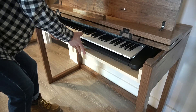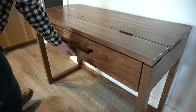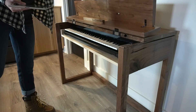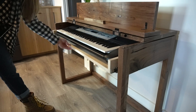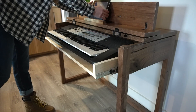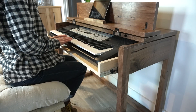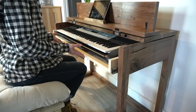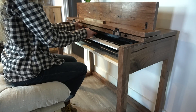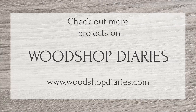And now Dani has a new keyboard and a fancy new stand to play it on. I'm really happy with how this turned out and very happy to have this nice stand versus one of those cheap plastic ones. So if you're ready to build one for yourself — for your own keyboard, or simply to use as a writing desk with a pullout tray — be sure to check out the links below. And if you've enjoyed this video, I would love it if you would subscribe so you don't miss out on what's coming next. And until next time, friends, happy building.